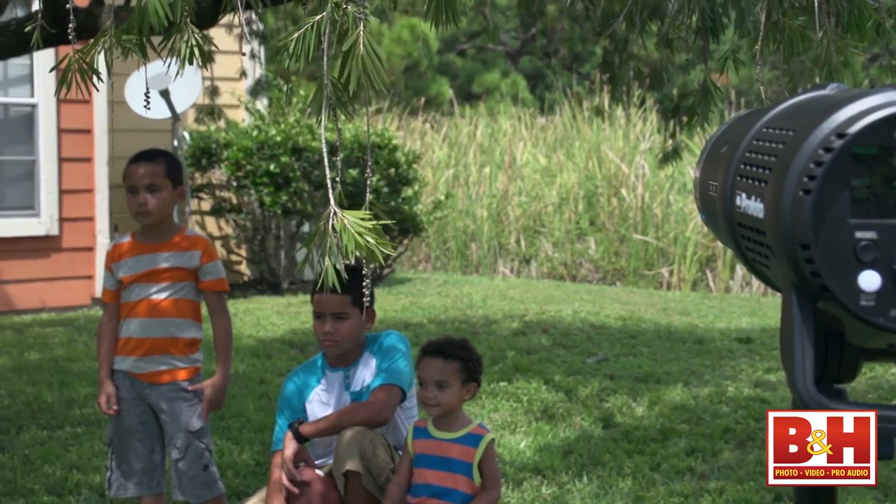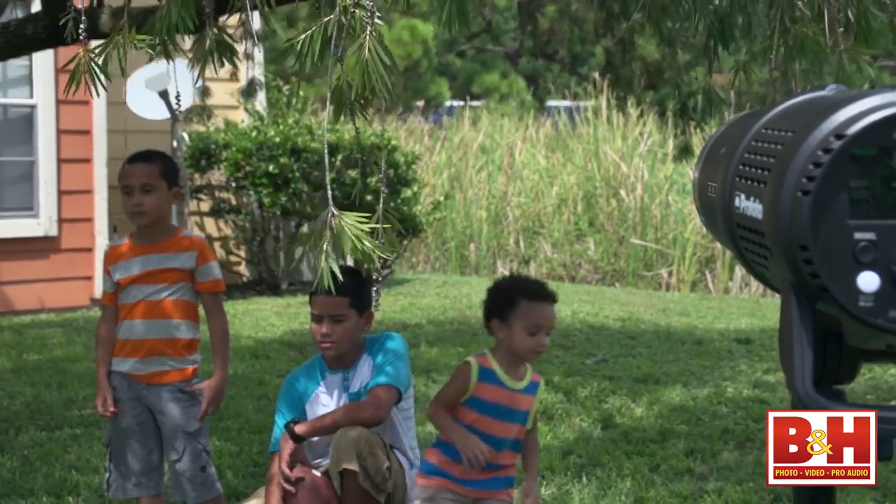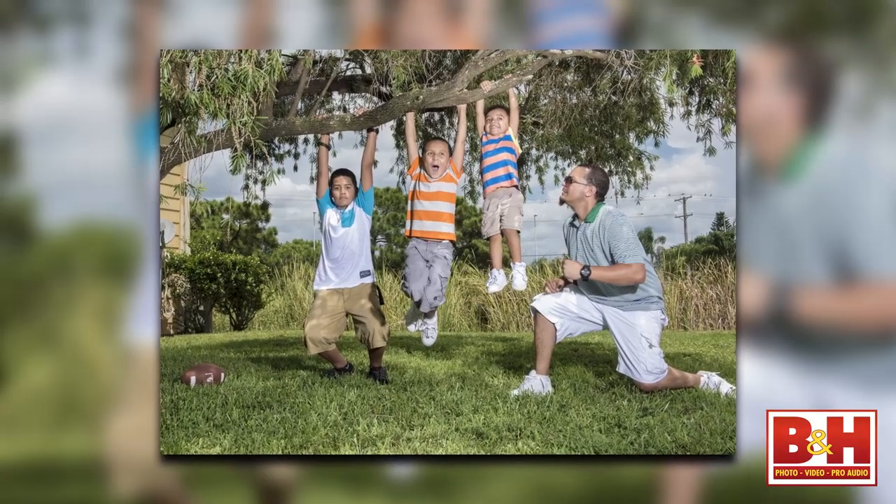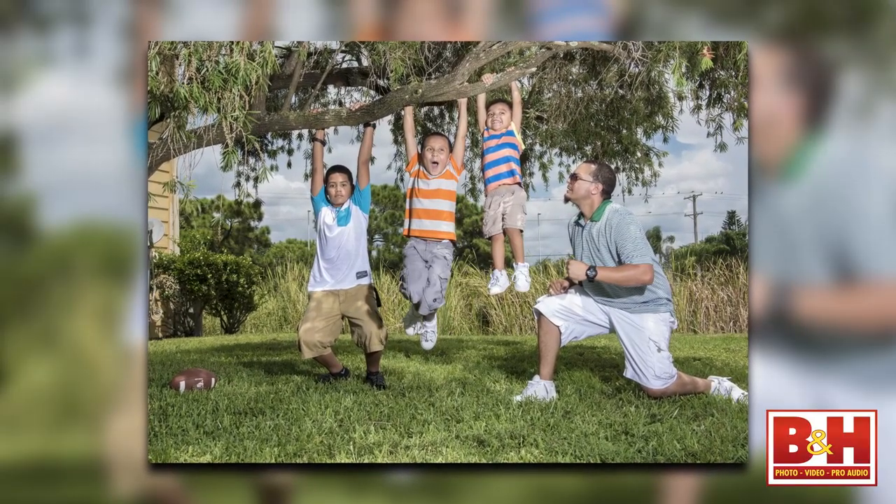When you're shooting at full power, the flash recycle is only 1.9 seconds and you'll get 220 full-power pops from a fully charged battery. And as you reduce your power, you'll get hundreds more flashes.